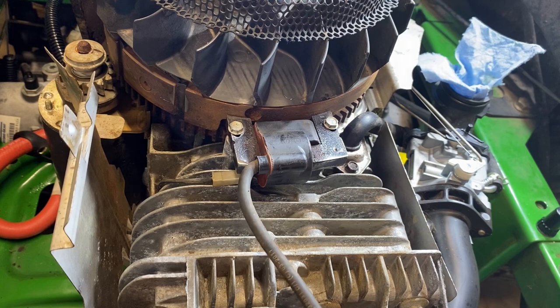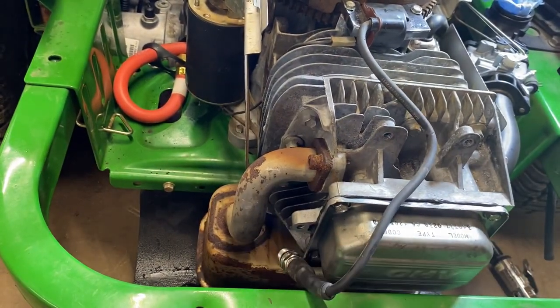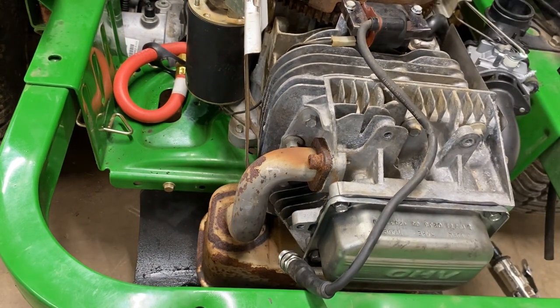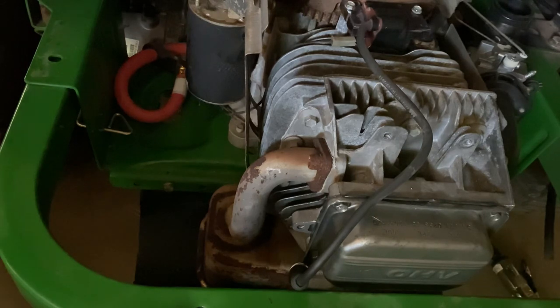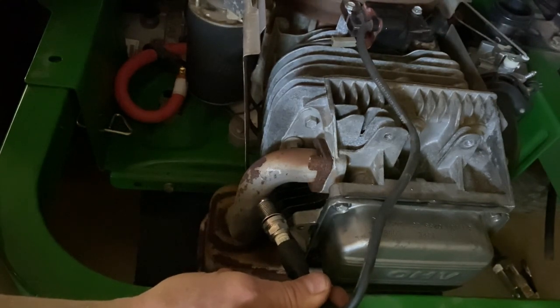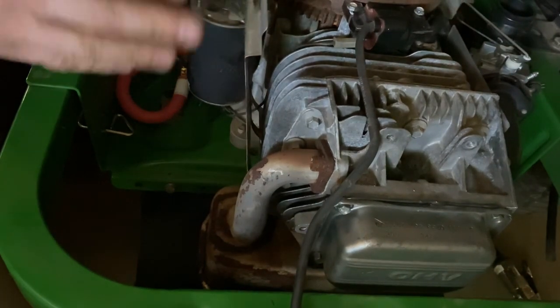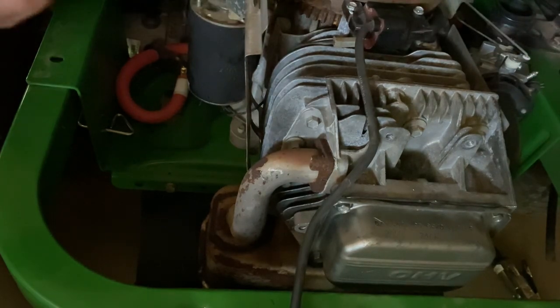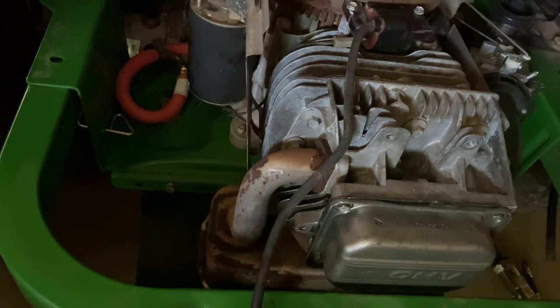I've done everything I possibly can to get a better spark. Let's zoom back, turn the lights off, and see if she does any better than before. Look at that — that looks like a beautiful spark! So I hope this helped. I'm going to do a couple more videos: one on trying different spark testers, one on swapping out the ignition coil, and one on burning oil — all on this lawnmower. Hopefully this helps. Let me know if it does or doesn't. With that, stick around — Mower Mike's out. Catch you next round.